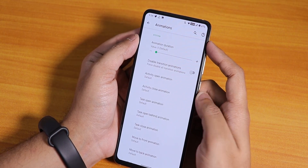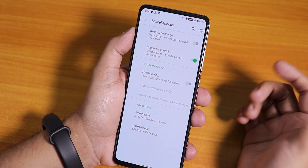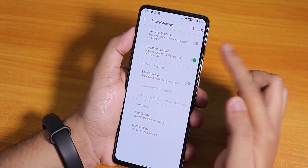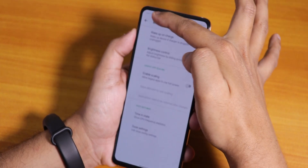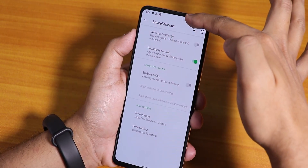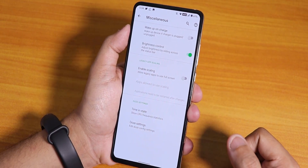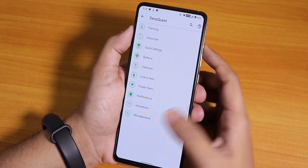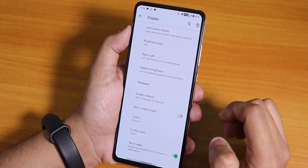In the animations section we have the full UI animation customization. In misc settings we have wake-up on charge and the brightness control feature, which is really helpful — you can swipe on the status bar to control the whole screen brightness. That's a legit feature I really use on a daily basis.